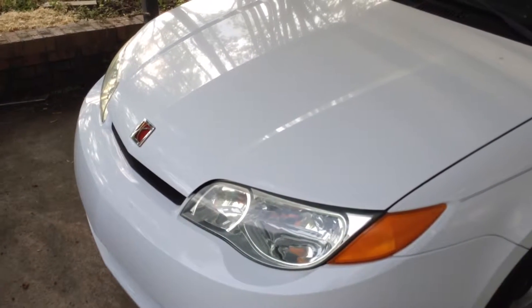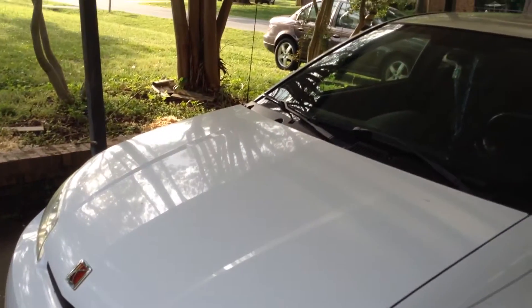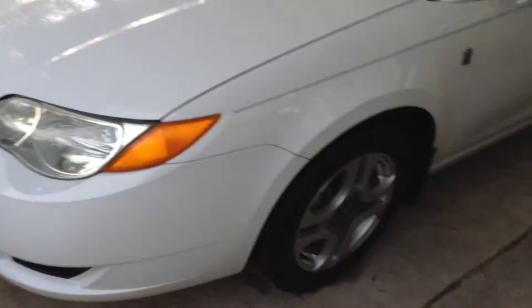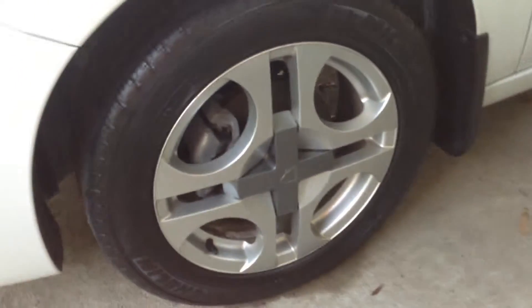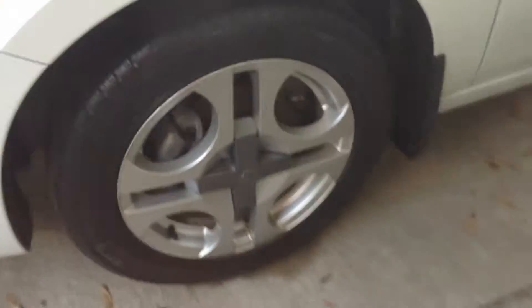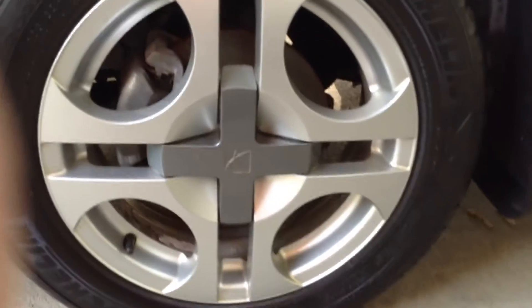What's up tubers, I'm back here with another update video on the 2003 Saturn Ion. That's actually a pretty big update. I had the optional alloys for the Ion 2 for a while, but this week I went and bought the standard alloys off an Ion 3 and put them on the car.